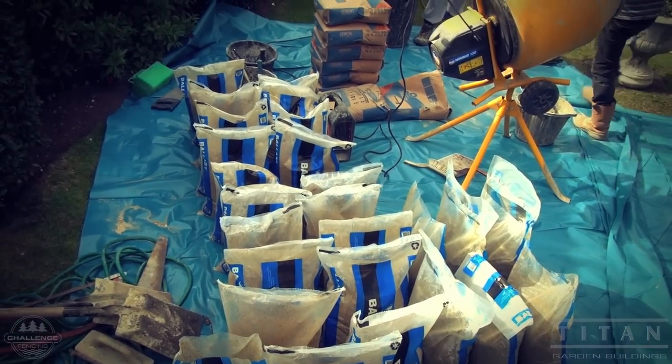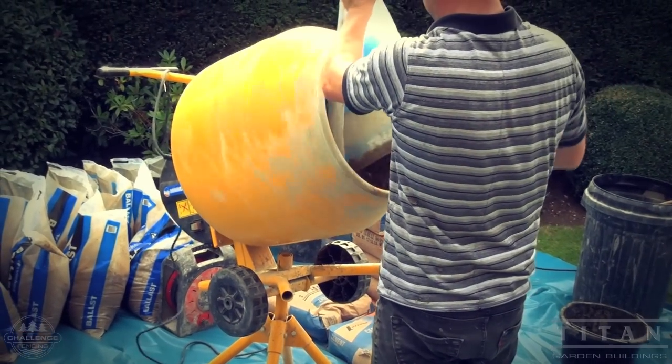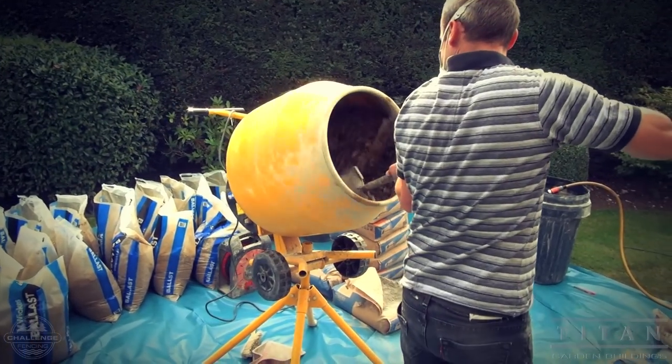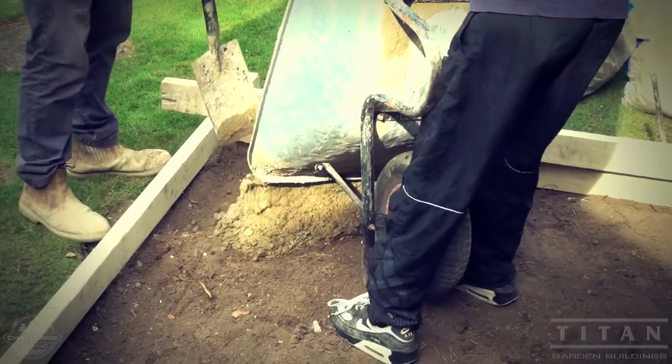Michael uses a four-to-one mix here — four shovels of ballast to one of cement. You can vary it. The water is then added slowly to the mix until it reaches a porridge consistency. A cement mixer is best for the job and easier. If not, mix it by hand in a wheelbarrow or on the ground.